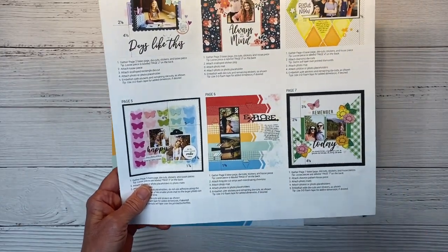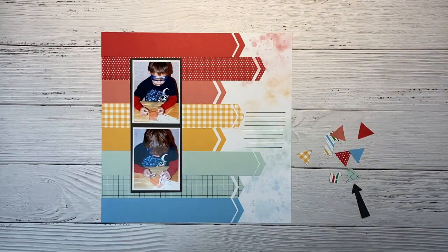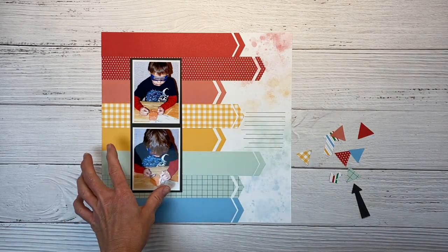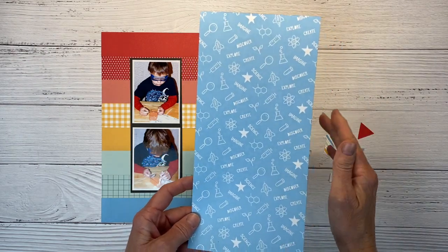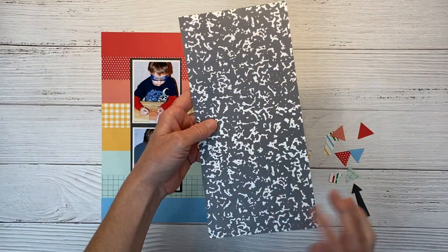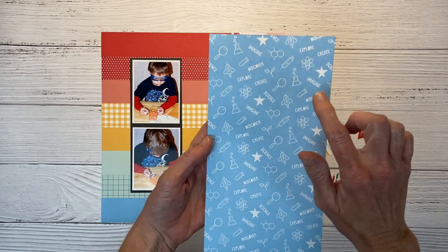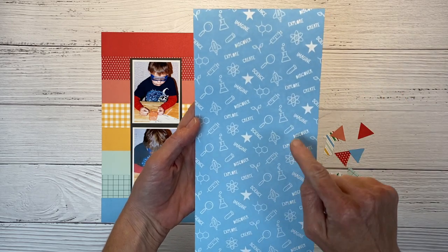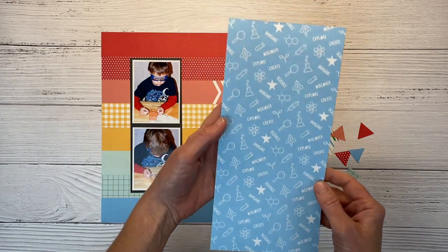I got everything adhered down off camera. Basically all you would have left to do is put the title 'Explore' right here, fill out your journaling, and then they have these little triangles popped up on foam tape making a visual triangle around the photos. Which is cool — I love it. It looks great as is. But let's step it up and make it unique. I'm going to add some more pattern paper from the Smarty Pants collection in the current core catalog. There's composition notebook paper on one side and on the other side is this science-themed paper with 'imagine, create, discover, explore' and little beakers and scientific images — absolutely perfect.